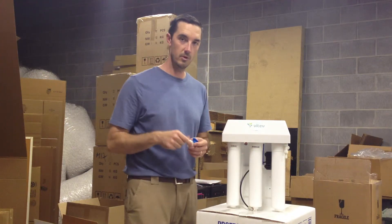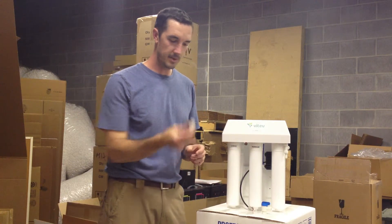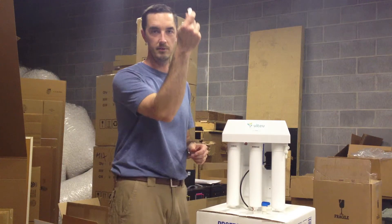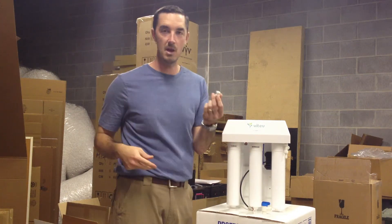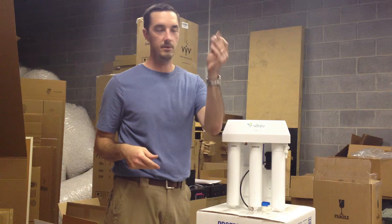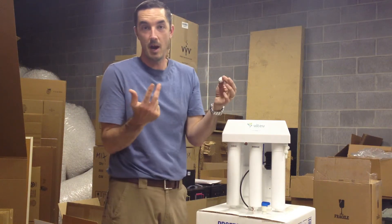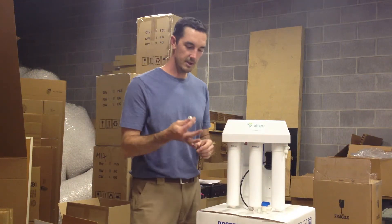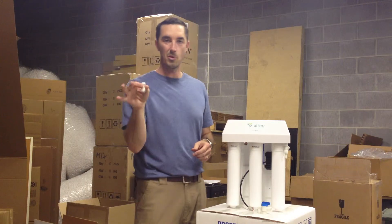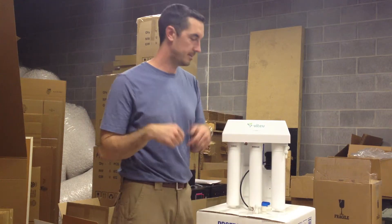We'll include a new tank valve for you to disconnect the one you have now if needed and put a new one in place. This threaded adapter is for your faucet — really simple. So if you need to cut your faucet line and replace it, this makes it very easy to just thread it on and plug it in. You may not need to do that — maybe you can just plug your current faucet line in and you'll be good to go. And if you need to go three-eighths to quarter inch, we have adapters for that as well.